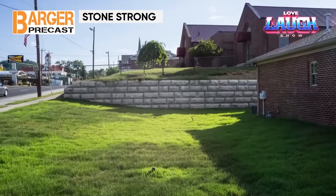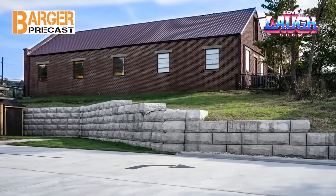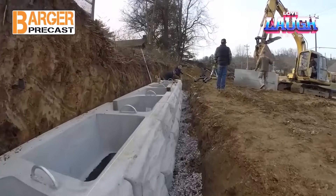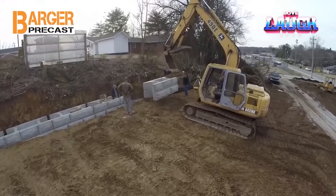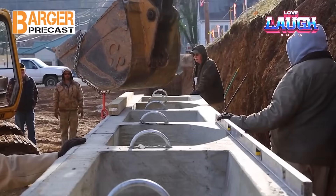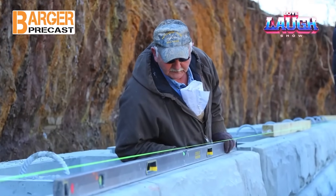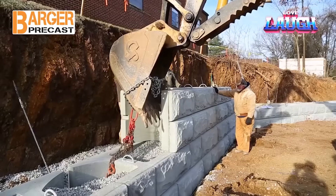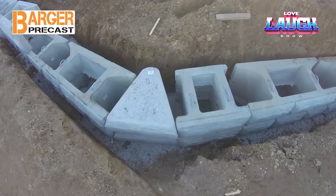Stonestrong blocks are designed to last a lifetime, the developers write — it is curious how they checked this. Customers are offered to build retaining walls from the blocks. Stonestrong has two versions at 6 and 23 square feet, weighing 1,606 and 6,000 pounds respectively. Gravel is suitable for filling; if there is no gravel, earth will do. Without ground anchors and geogrid, a Stonestrong wall can be built higher than from competitors' blocks, and is recommended for everything from anchoring banks to widening roadways.